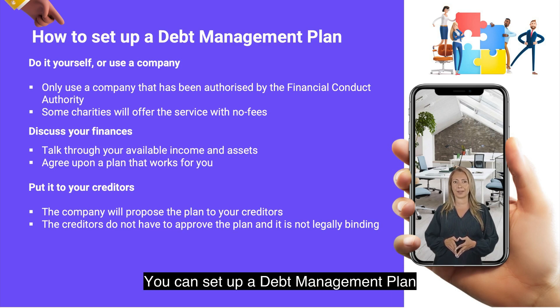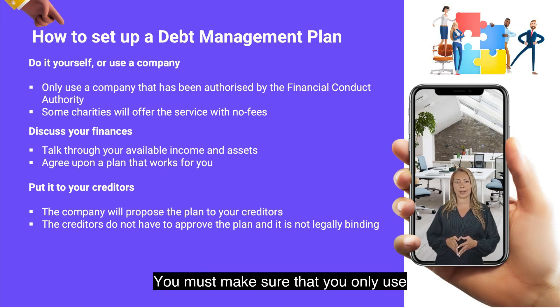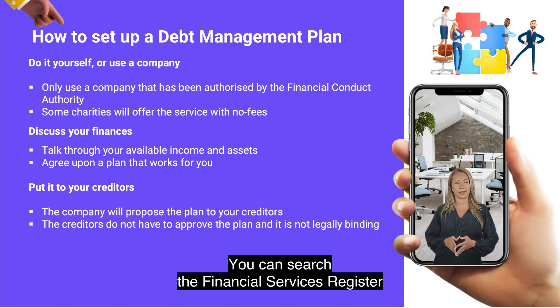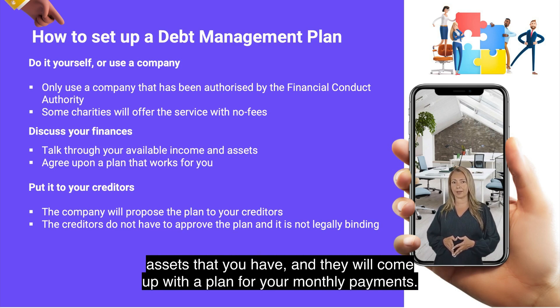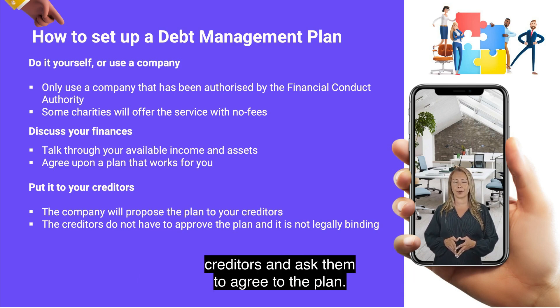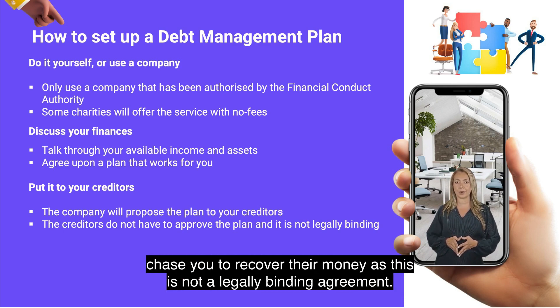You can set up a debt management plan yourself, or you can use a debt management company. You must make sure that you only use a company that has been authorized by the Financial Conduct Authority. You can search the Financial Services Register on the government website for an authorized company. The company will analyze your financial situation, including your income and any assets that you have, and they will come up with a plan for your monthly payments. The company will then contact your creditors and ask them to agree to the plan. Be aware that your creditors do not have to agree to the plan, and they may still chase you to recover their money as this is not a legally binding agreement.